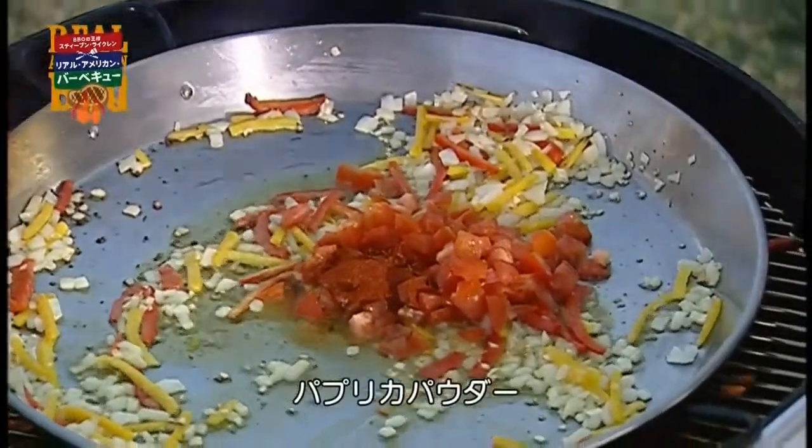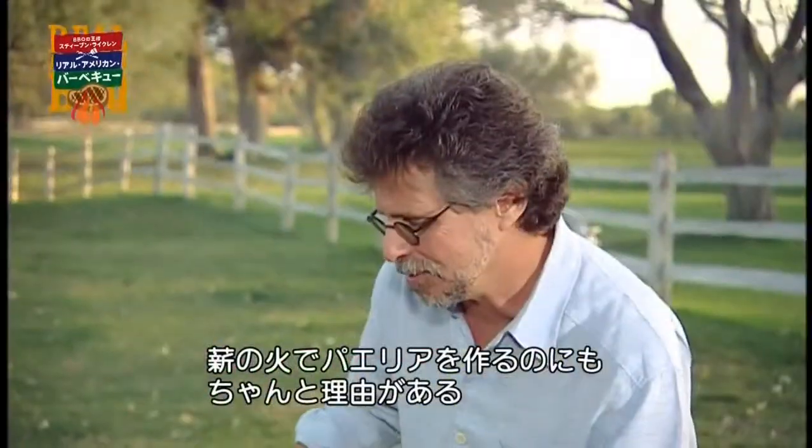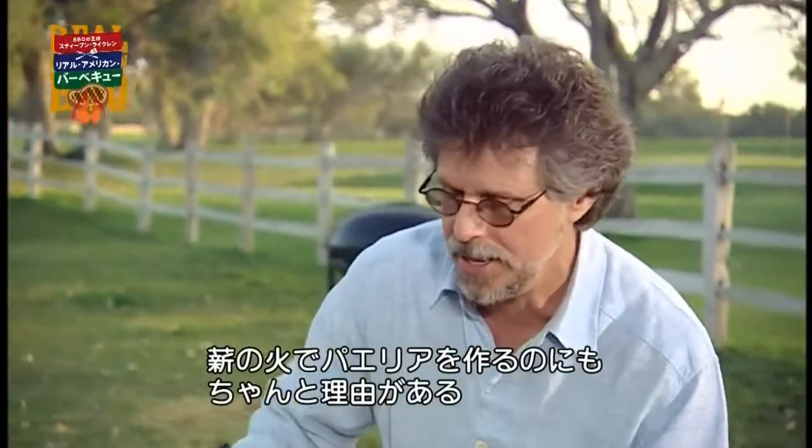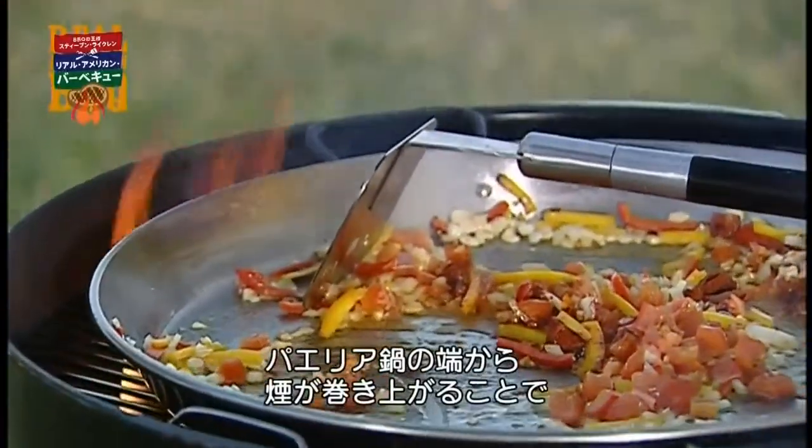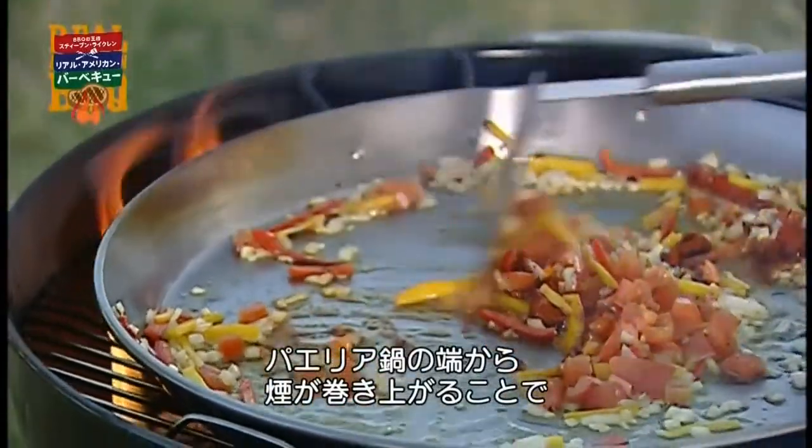And smoked paprika. You might ask, what's the purpose of cooking something in a pan over a wood fire? Well, in fact, you can see the smoke curling right up over the edge of the paella pan.